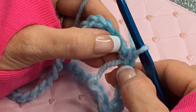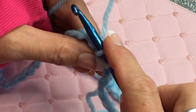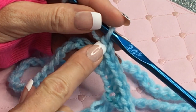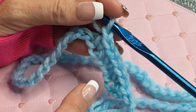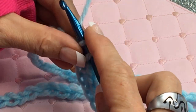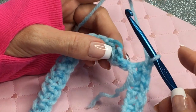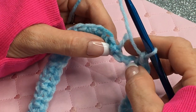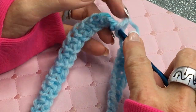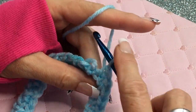The next step for this scarf is to chain one, then look at the chain right here — skip that chain and go into the next chain. You're going to single crochet, then chain one. This chain one space is actually making a space so that when you go around in the spiral you can crochet inside that chain one space. Do that all the way around. At the end of your row it's going to look like this — here's your tail. I have one space left so I'll go into that space, draw up my yarn, pull through, and chain one.